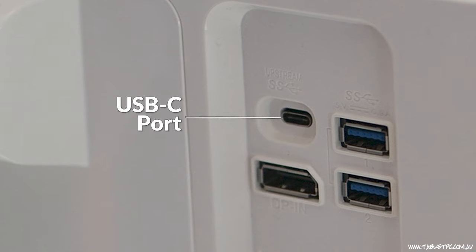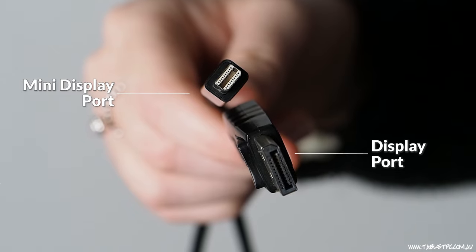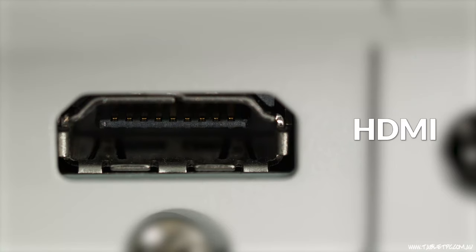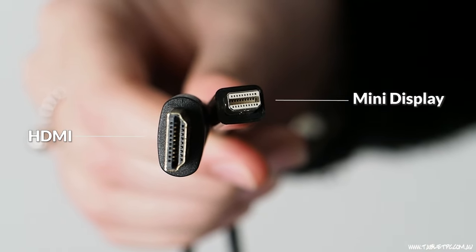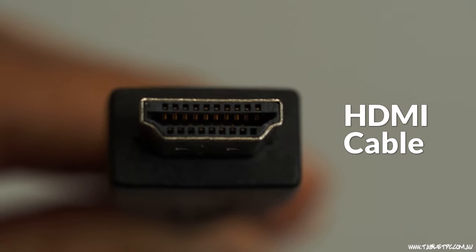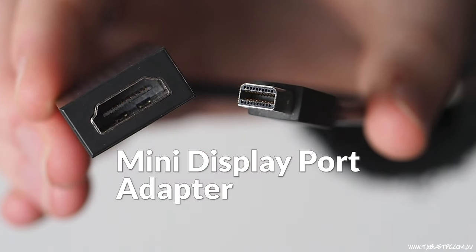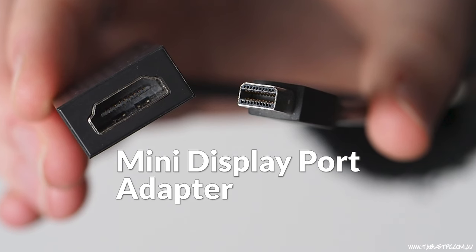VGA is actually over 30 years old as a connector, so a new monitor might actually have a USB-C port. To connect my Surface to one of these monitors, my best option would be to get a cable that has mini DisplayPort at one end and one of those other ports at the other end. If your monitor has a DisplayPort, get a mini DisplayPort to DisplayPort cable. If your monitor has HDMI, go with a mini DisplayPort to HDMI cable. And if you have a really old screen, you can get a mini DisplayPort to VGA adapter. If you already have an HDMI or DisplayPort cable, you might find it more effective to get a small adapter that goes from the mini DisplayPort to the cable that you have.